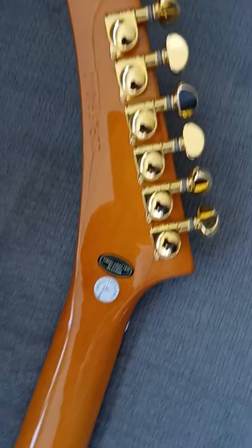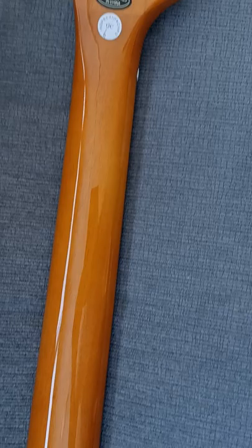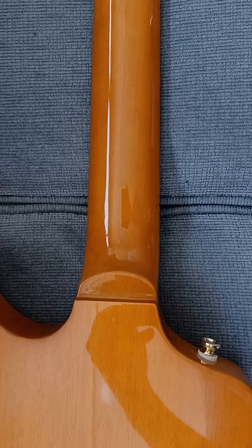Obviously gold hardware. Let's check the back here. I was gonna get the ebony one — the black and white Explorer — but it was like a hundred and some dollars more.